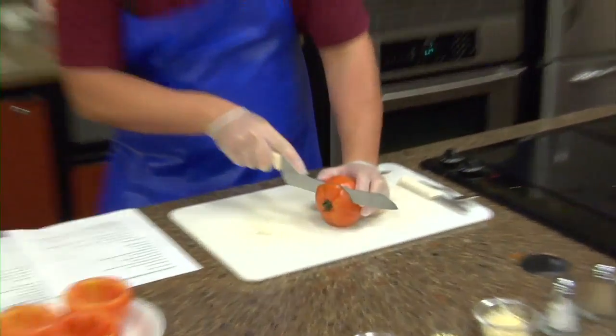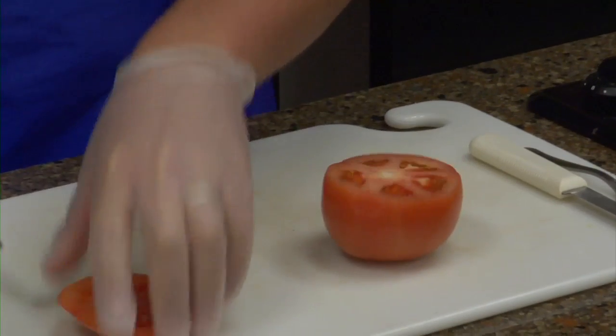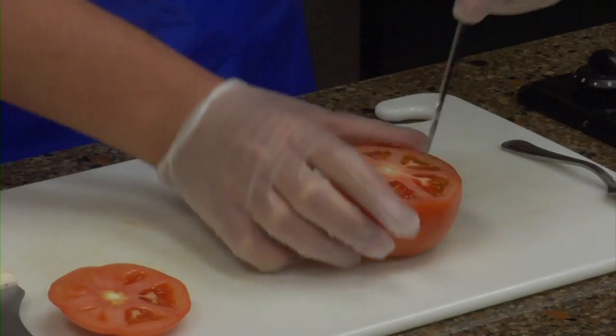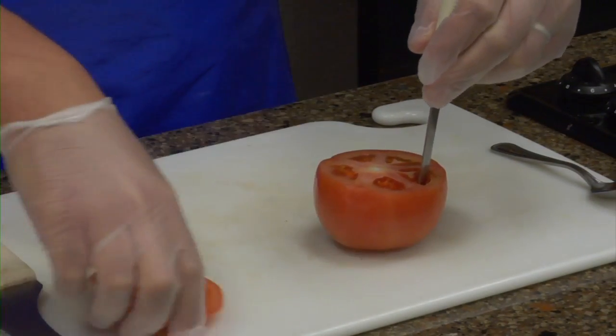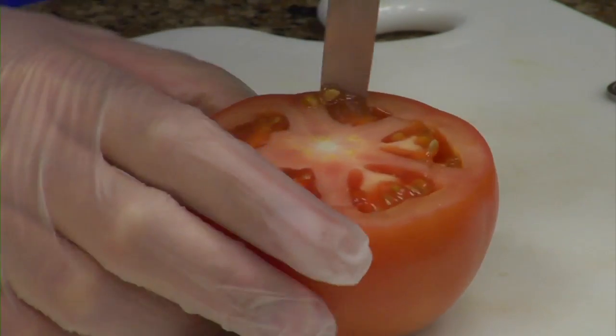To start with, I'm sure all of you know how to do this, but I'm going to go ahead and show you just in case. We're going to be hollowing out the tomato. What I like to do, you're just going to cut off the end with the stem. You're going to go around — it's kind of like carving a pumpkin.